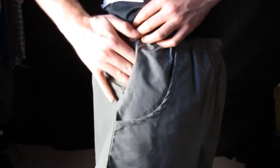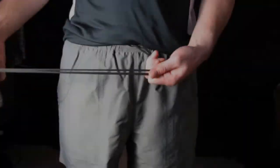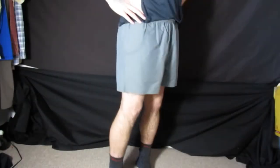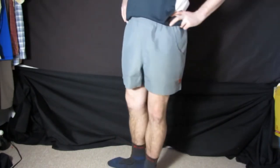A small side zipper pocket is big enough to safely store credit cards and other valuables. A drawstring helps adjust to fit. The Two Tough Trunks will be your new go-to short for comfort and adventure in any environment.